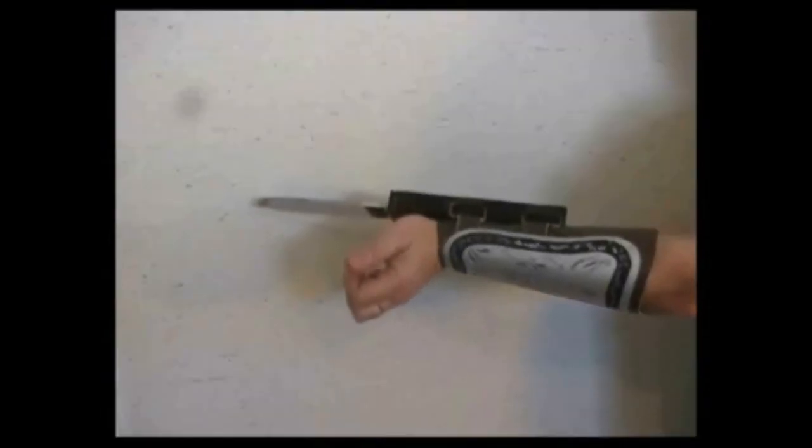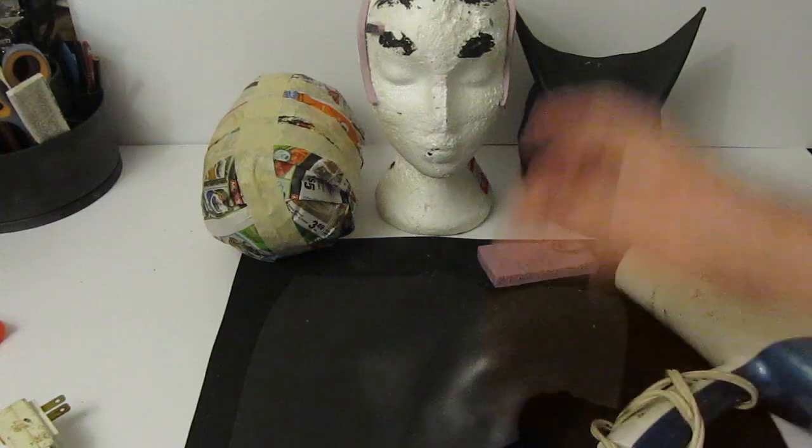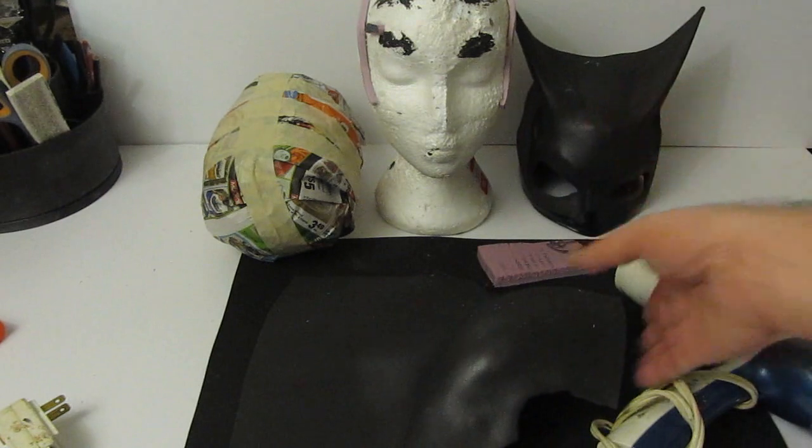I teach you how to feel creation. StormTheCastle.com. Let's make something. Let's make a Batman mask — here are the basic supplies.